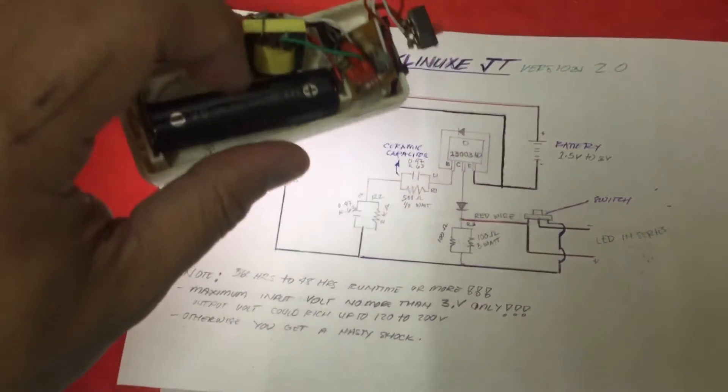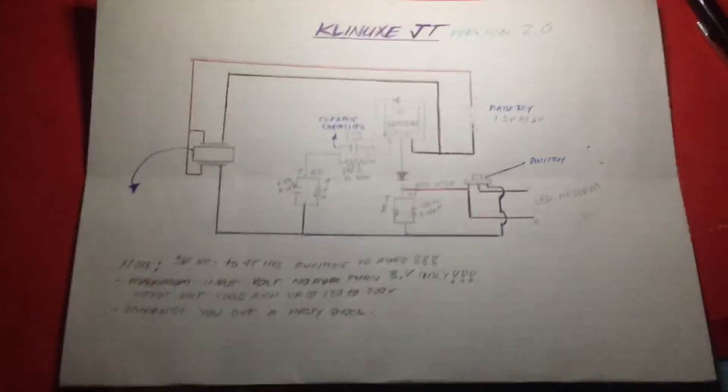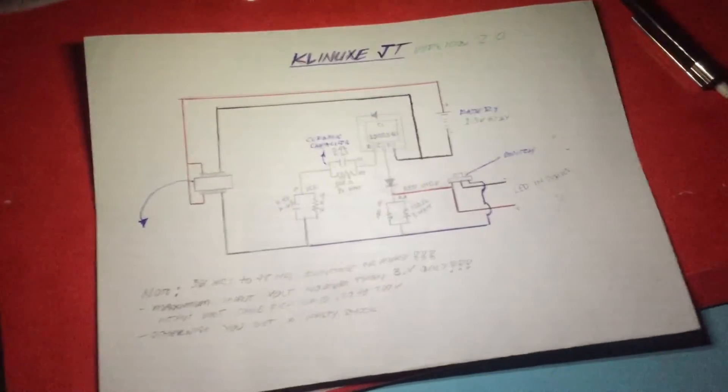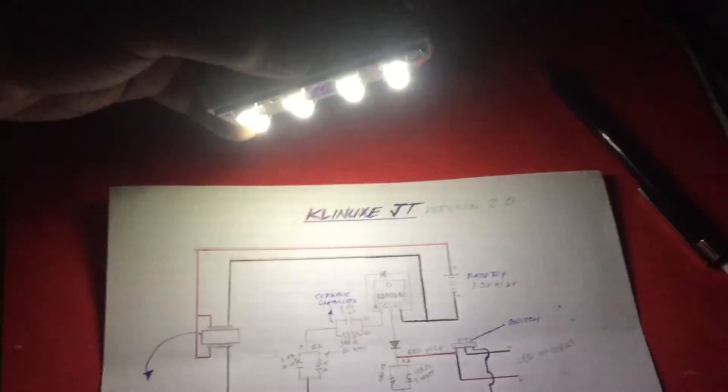So I'm going to test — we're going to test how the brightness is from this Clinox version 2.0. I'll just turn off the lights. And there you have it. As you can see, this is the only light source we have now. I'm actually in the kitchen, so there is a washing machine about three feet from here. As you can see, it's usable light — you can read. So that's how the GT works. Clinox works.